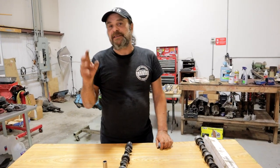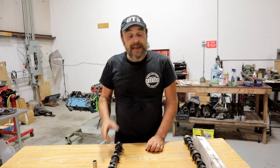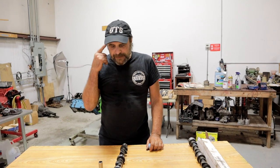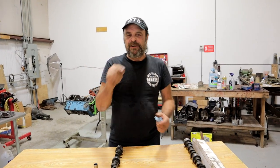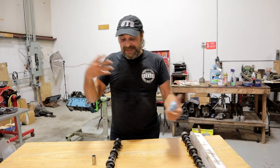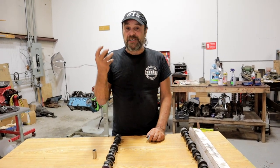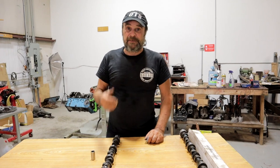So last week in the comments, somebody made the suggestion that we do a video on camshaft wear patterns. And I said, that's a great idea — that's fairly universal. And I started thinking, well, it's actually a whole universe of things that this encompasses. So if you're into heavy-duty gearhead nerd stuff, you hit the jackpot with this video.